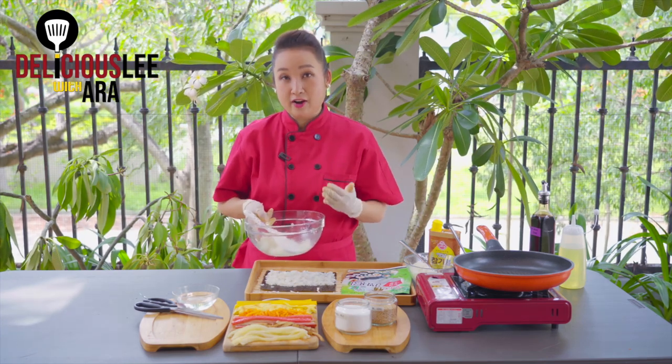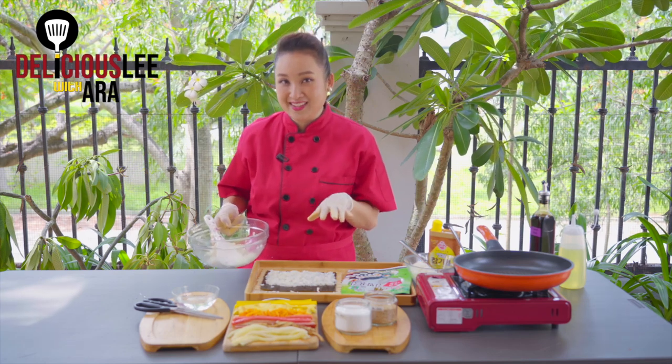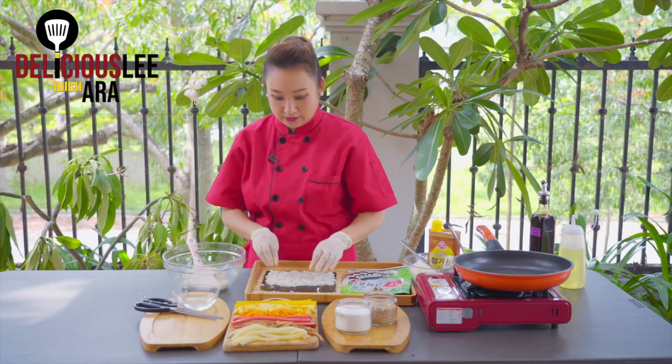Also, be careful not to use hot rice — you need the rice to be just a little warm. If it's too hot, it's hard to handle and our seaweed will crinkle. Make sure it's at a comfortable temperature so you can easily hold and spread it.